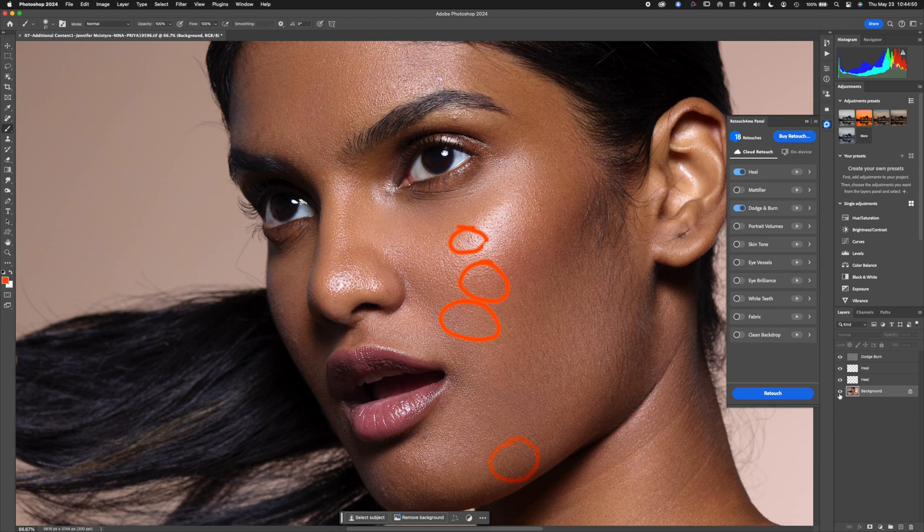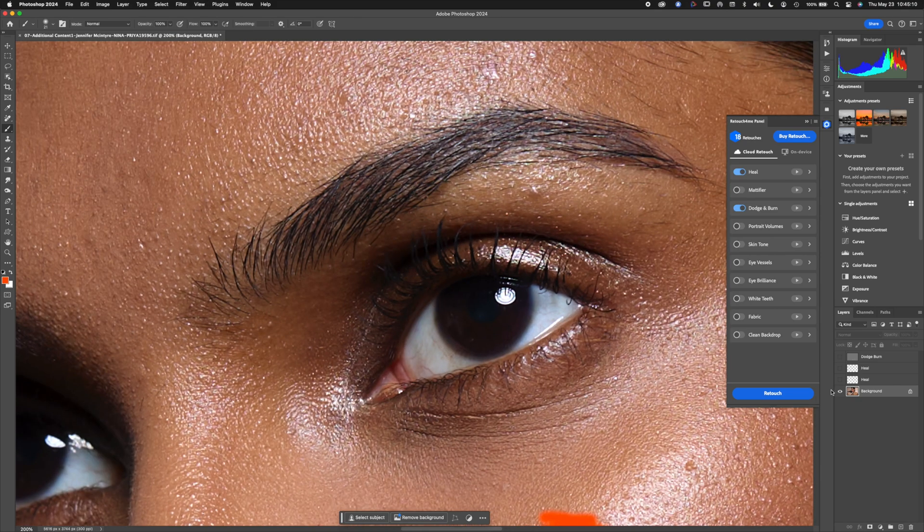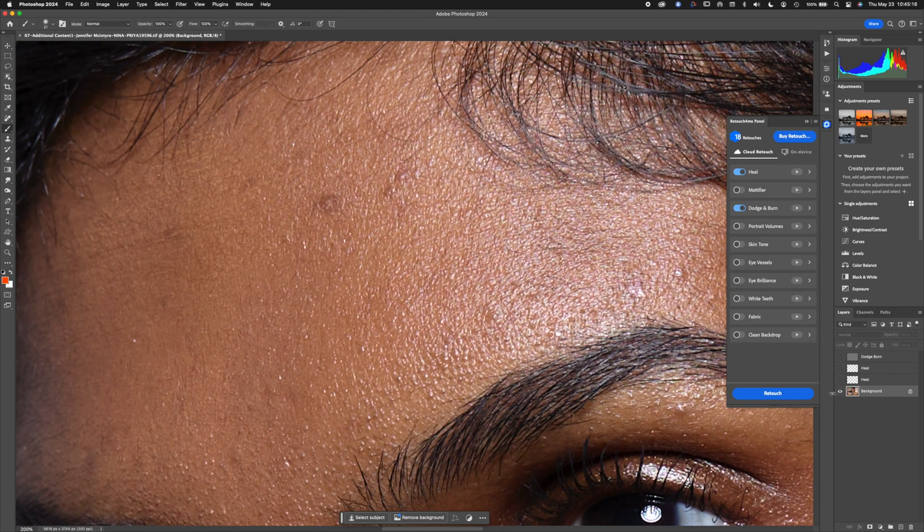That gives you an overall view of Retouch For Me — before and after — with the dodge and burn and two Heal layers. There are some areas that got missed: the forehead doesn't look too bad, but the blemish on the eyebrow area is left for some reason, along with some discoloration and moles. I'm seeing a faint hard edge where spots were repaired.